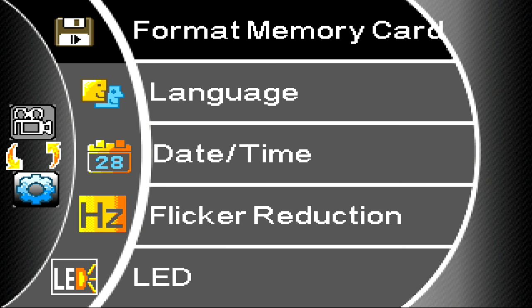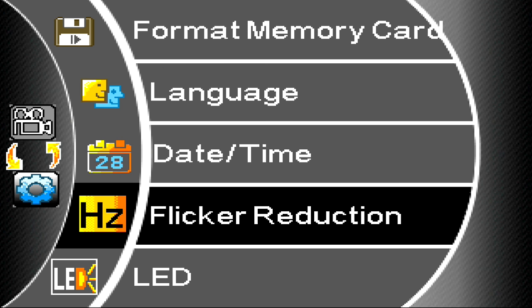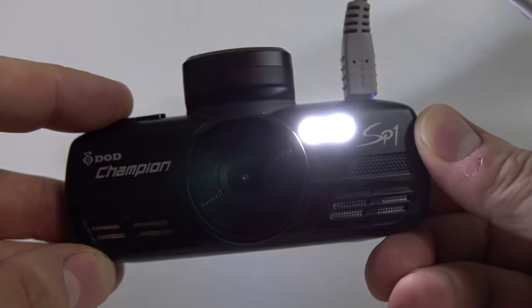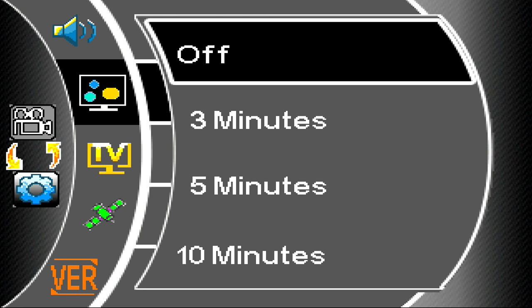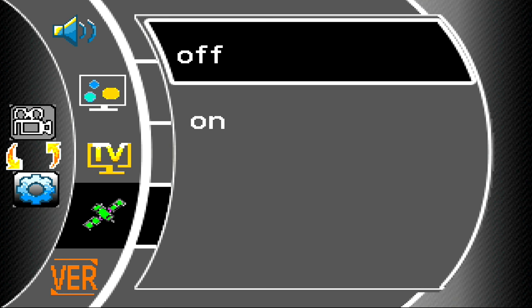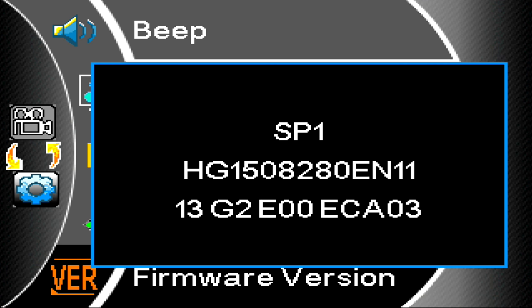Format the card and camera — we know about that. Language options are there. Date and time if you're not using GPS. Flicker reduction — set it for your own country to stop lights flickering at the local frequency. LED: you can switch the LED light on for taking photos outside the car — the option is buried down in the menus and obviously not for video in the car. Turn the beep on or off. Screensaver blanks the screen — don't use it at the same time as the speed display option. Video output for the analogue AV out: NTSC or PAL. Speed stamp — you can turn it on or off; I want to make it very clear you don't have to have it on. And then the firmware version.